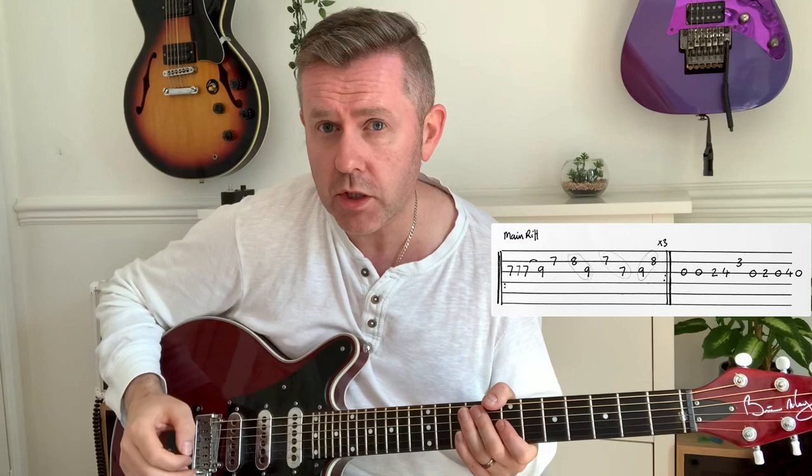Thin Lizzy didn't actually want this to be released as a single, as it doesn't really sound like typical Thin Lizzy. When you think of hits like The Boys Are Back in Town and Don't Believe a Word, it doesn't have much in common stylistically, but the record company released it and it was a huge hit. I believe they performed it on the Old Grey Whistle Test — a classic performance. The main riff is played over E minor, G, E minor, G.